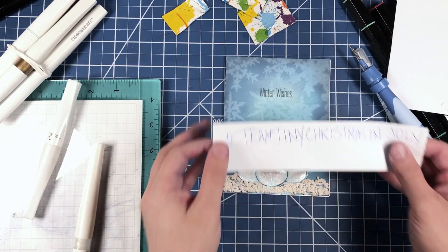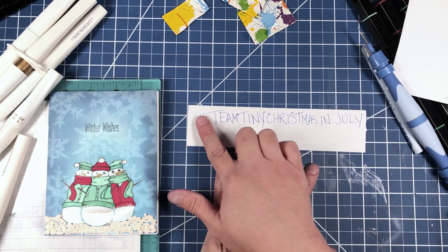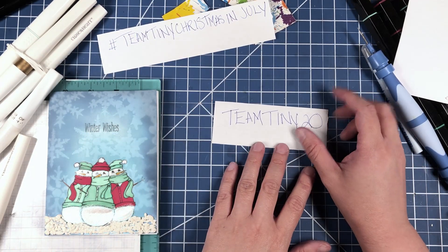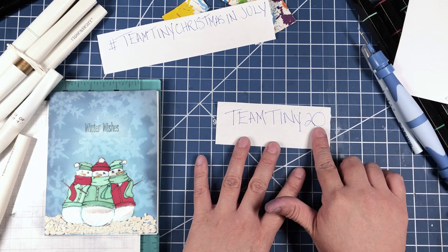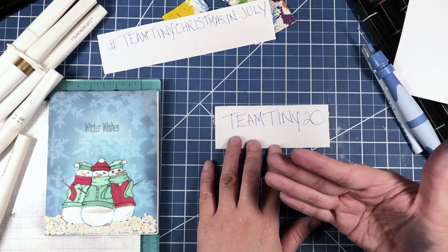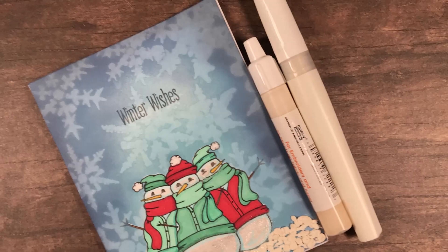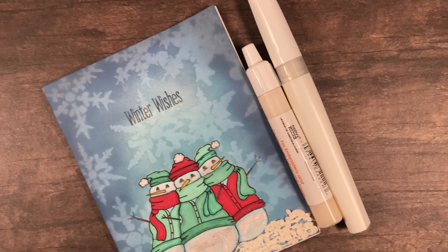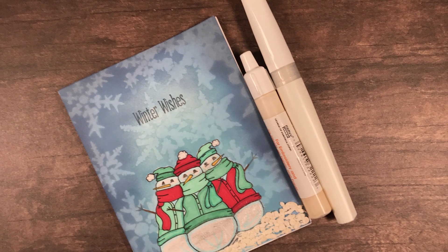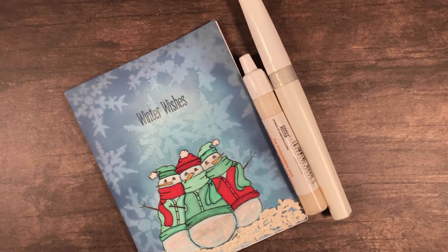Remember to follow along the rest of this YouTube hop using the hashtag Team Tiny Christmas in July. If you want to shop at Joy Claire Designs, use the code TEAMTINY20 for 20% off — it only applies to stamps not in the last call section. I hope you all stay happy, stay healthy, stay crafty! Hit that like button if you liked what you saw, click subscribe if you'd like to see more, and if you have any questions or comments leave them below. Have a great day, bye!